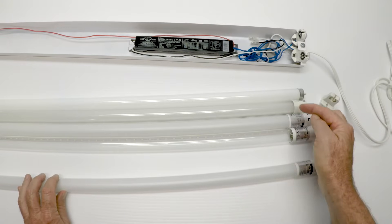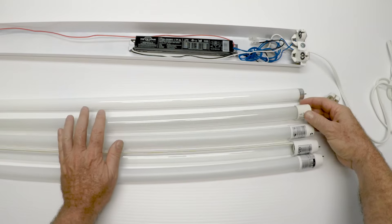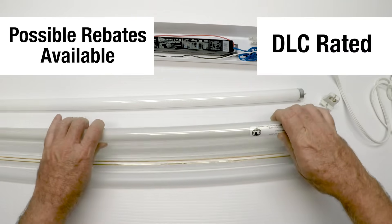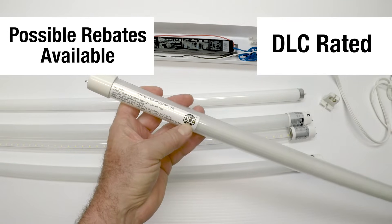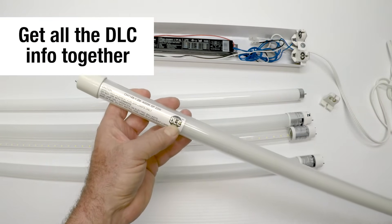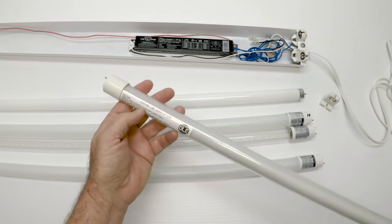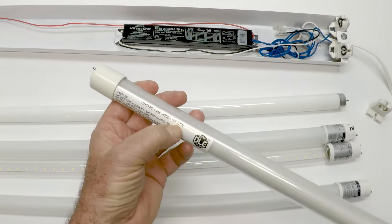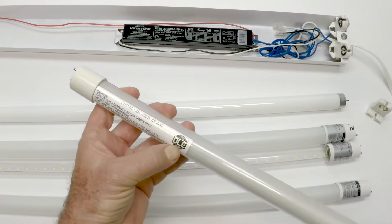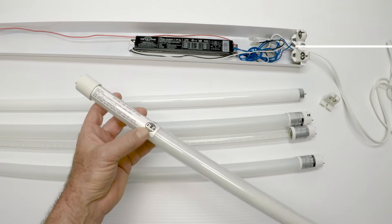Some utility companies across the country give a rebate if your tube is DLC rated. Most all of our tubes are DLC rated, but before you go after the energy rebate, get all your ducks in a row. Don't buy the tubes, put them in, and then call the inspector out, because he's going to look up that number on the internet to verify your DLC approval rating. If it's not on the internet, he's not going to sign off and you're not going to get your money. So if you're looking for DLC, get all the facts together first.